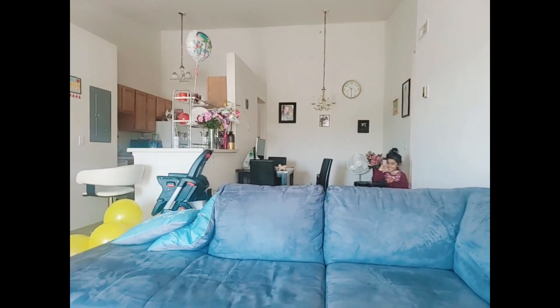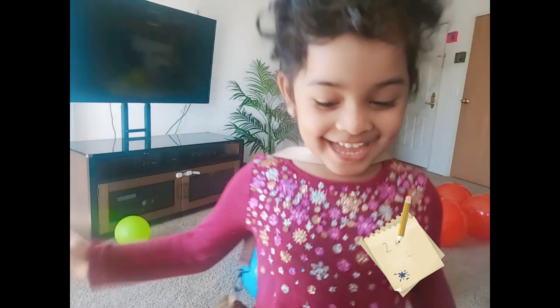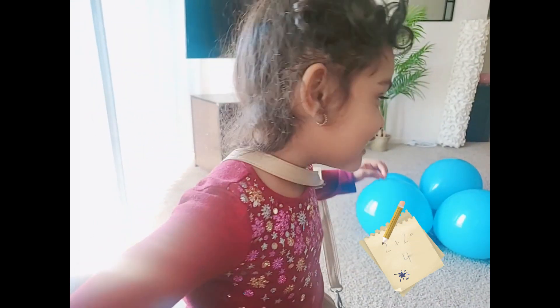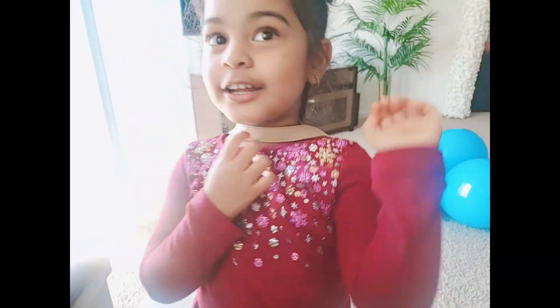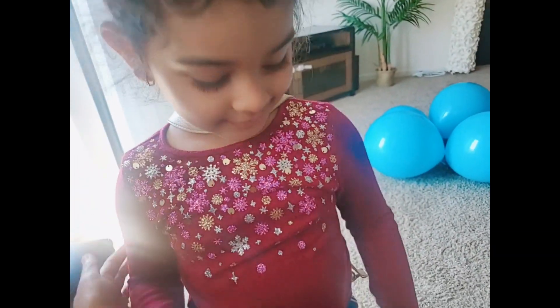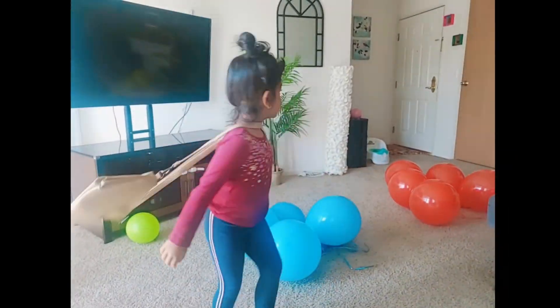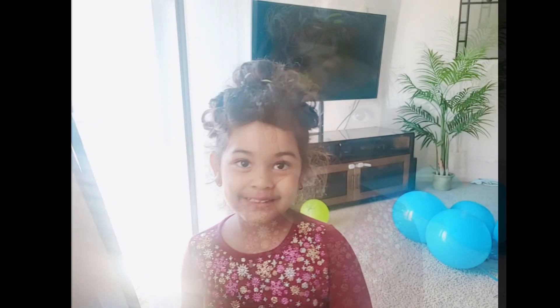Hi! Nice to meet you. I'm Anna. You're Anna? Yes! You're wearing a nice dress. I love this shiny shirt — you're looking so pretty! You'll be learning math today.